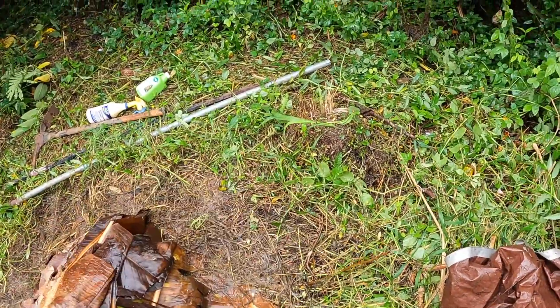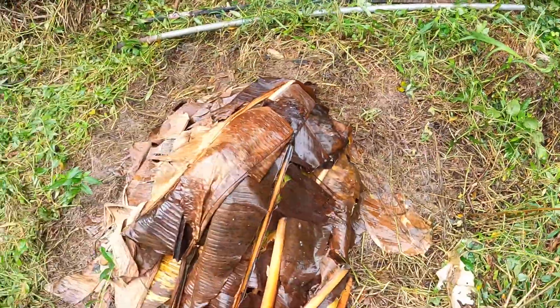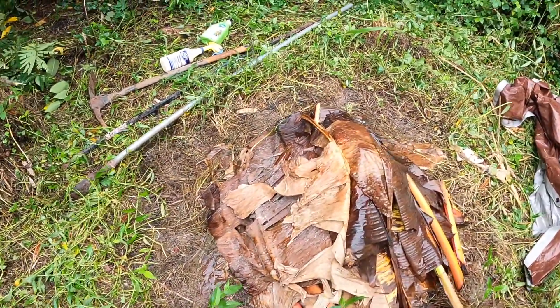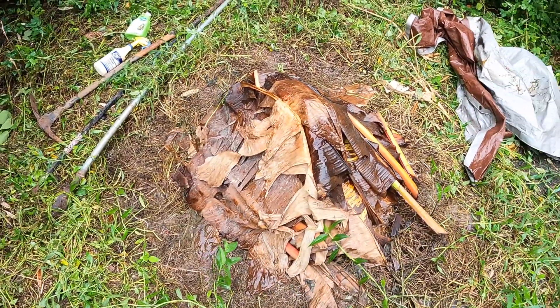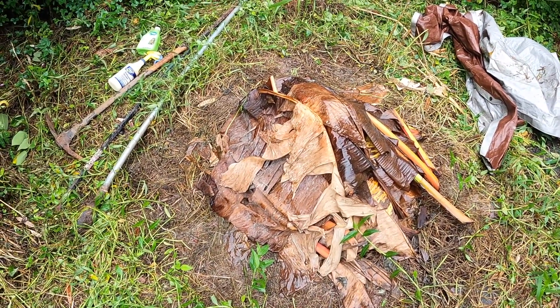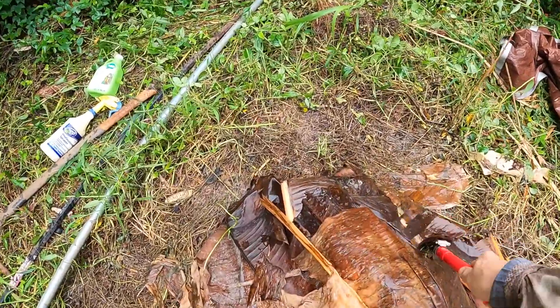This here was an old compost pile, so that's why I planted this banana right here. It was nice and vigorous - it was about eight feet tall - and then it started showing symptoms of bunchy top. So I came and just cut it right down. It took about five minutes to cut it down and tarp it, not too big a deal.